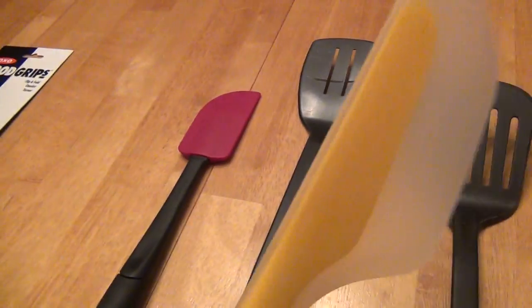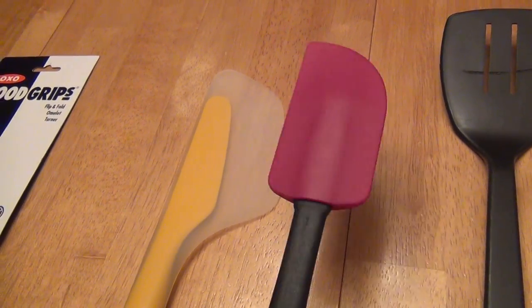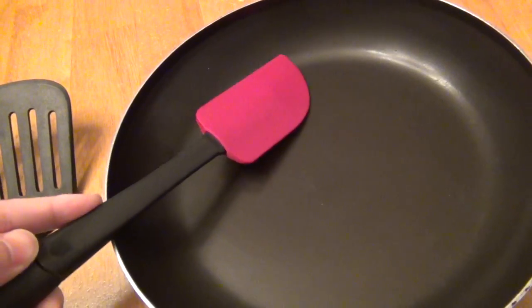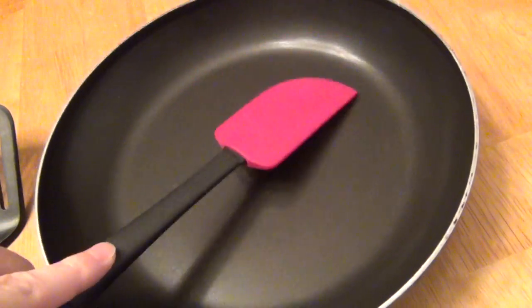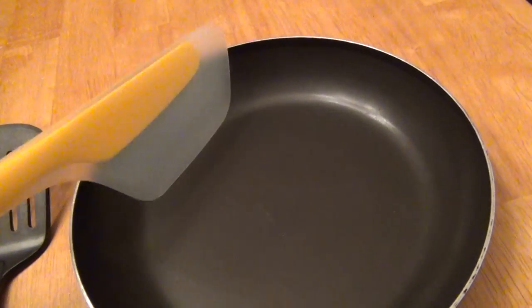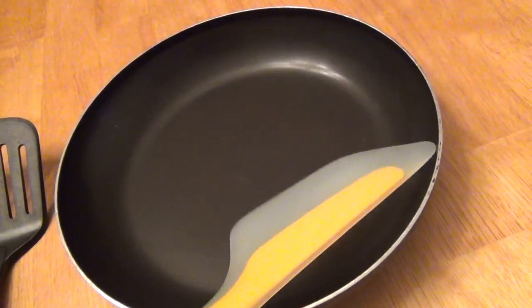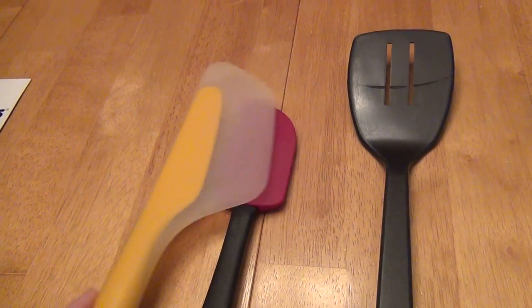Now take a look at this compared to a few other spatulas. Size-wise compared to a similar silicone spatula that I had used before — this one always broke my omelets in half. When I went to fold an omelet, I could get it under half and fold it and it would rip in half, then I'd put the other one and fold the second half. This helps me get under a lot more of the surface and gently fold it more easily due to the flexibility and the overall size of the head.